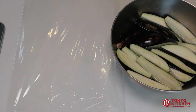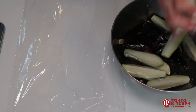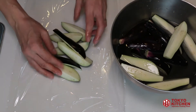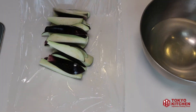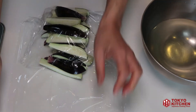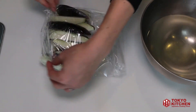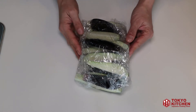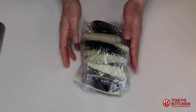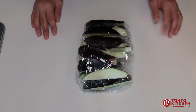Prepare plastic wrap. Take them out. Wrap it using plastic wrap, and I'm going to microwave this 3 to 4 minutes this way, then 3 to 4 minutes this way.